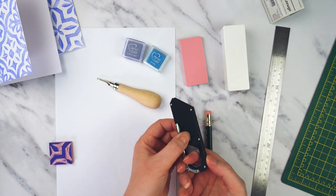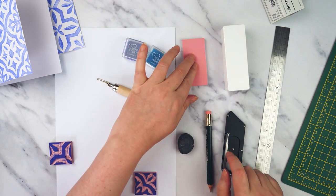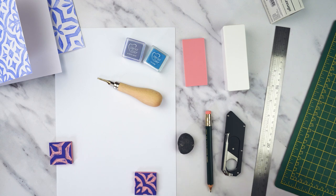I've also got a knife which I'm going to use just to cut my block down to size, and a cutting mat just to make that a little bit safer, and a ruler.